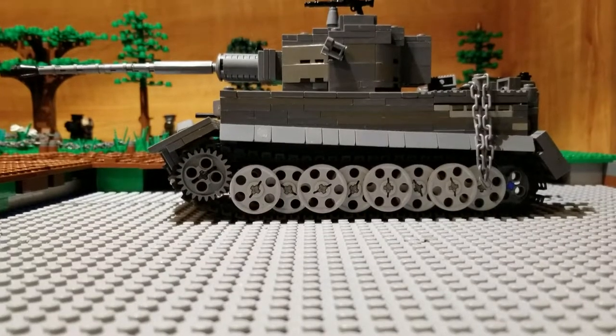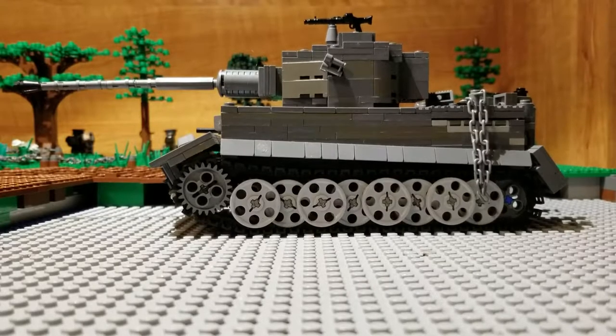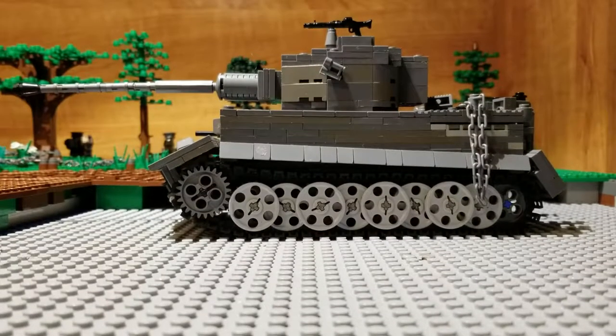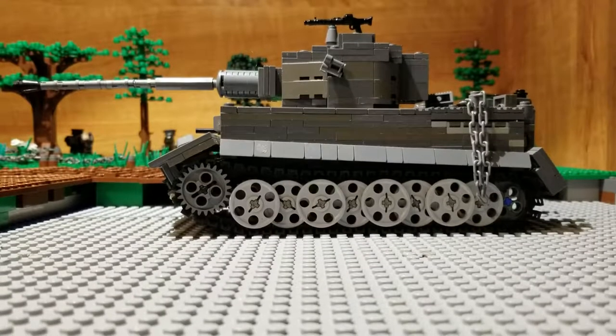This is Eric van Adler York and I have a new video for you guys. Today I got a new tank — the Tiger OSF H, I think.